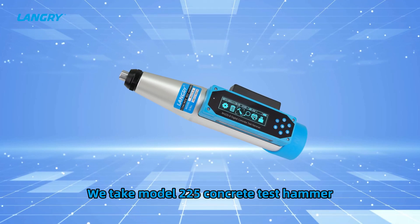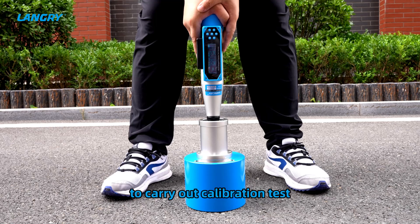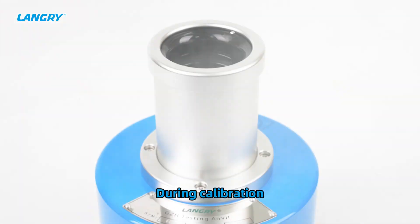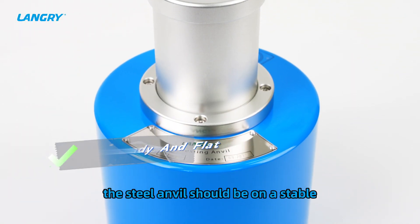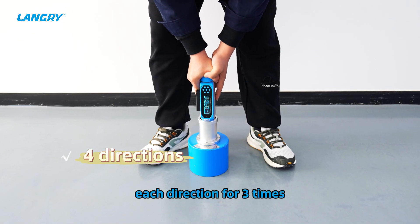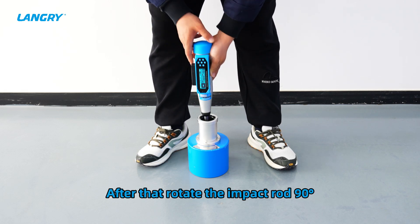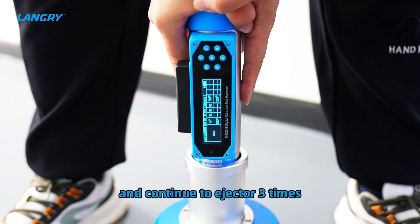We take the model 225 concrete test hammer as an example, using an ordinary testing anvil to carry out the calibration test. During calibration, the steel anvil should be placed on a stable, flat, and rigid object. The impact rod should be struck in four directions, each direction three times. After that, rotate the impact rod 90 degrees and continue to eject three more times.